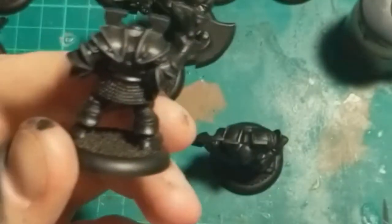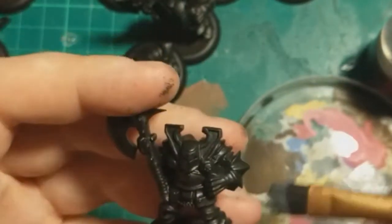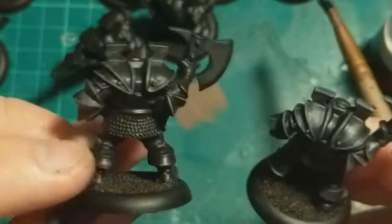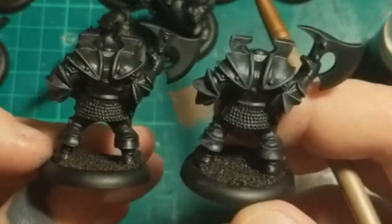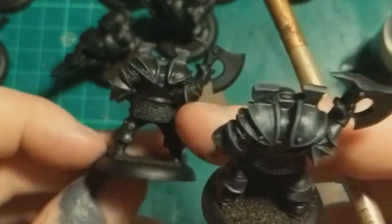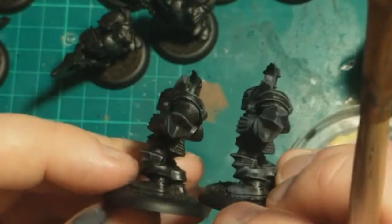Now one way to do it would be to go around and just carefully edge highlight all the panels, which is very neat, but very time consuming. So instead, taking a slightly bigger brush and getting it down to almost a dry brush but not quite, and I'm just going to brush that across any ragged edges. Now I don't really tend to use dry brushing much anymore, so I've got to be honest. For this, it's got two advantages: one, it's a lot quicker, and two, things like those shoulder pads, it's actually done a little bit of shading for me inside those, that would be trickier using the edge technique. I still think this is neater, and both techniques have their place, but I think for this we're going to use the dry brush method.